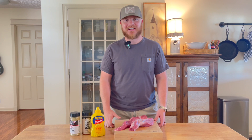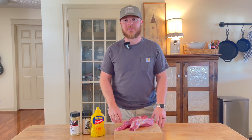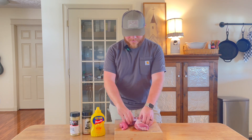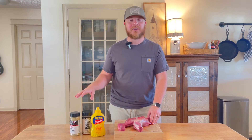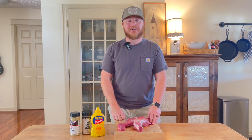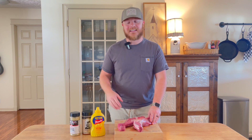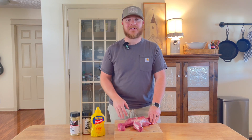Hey y'all, welcome back to Sasser House. In this video we're going to be smoking a pork tenderloin on the pellet smoker. We love doing pork tenderloin because you basically get two pieces of meat out of one. We're preparing this two different ways: one is a garlic butter seasoning great for tacos and nachos, and the other is a traditional barbecue spicier flavoring you can slice and eat with sides.